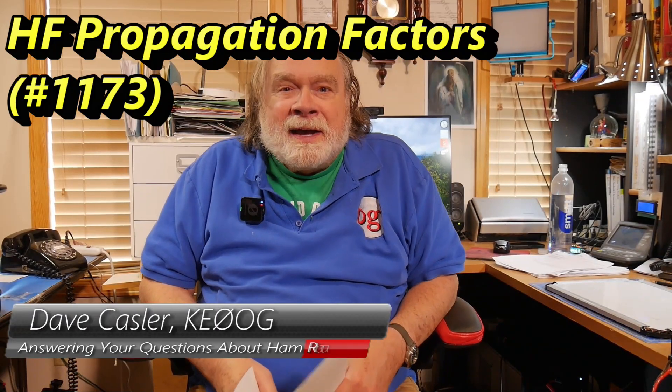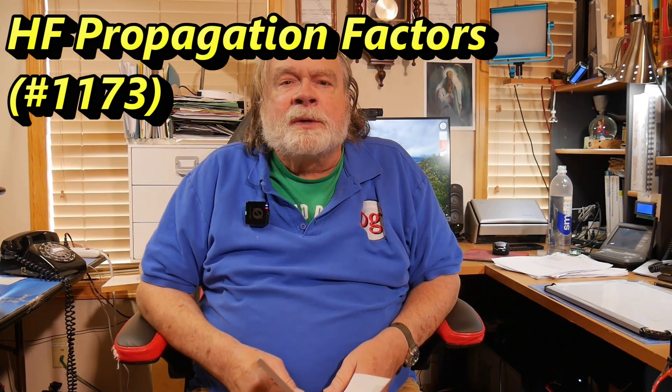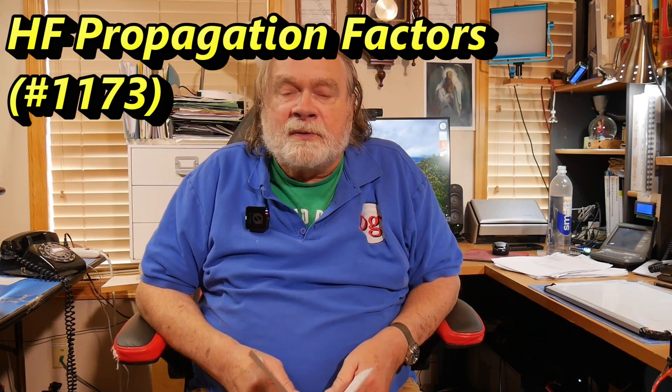Hello, Augies Worldwide. I'm Dave Kassler, amateur radio call sign KE0OG, here with another episode of Ask Dave. Today's question comes to us from Gar Williams, K4GSW. He has an interesting question here, and we can spend a couple minutes on this.